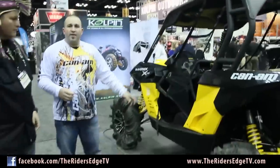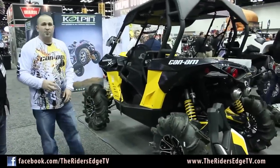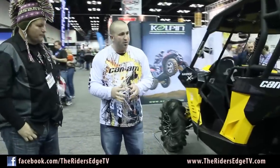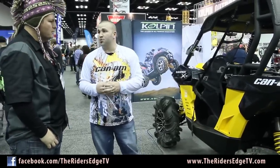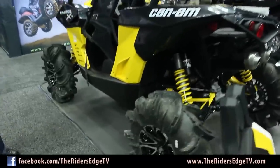This is the new Can-Am 1000 Maverick X side-by-side. If you haven't had a chance to ride this machine, you will love it. Before I started racing for Can-Am, I rode Polaris and was a true Polaris fan until I got on my first Can-Am. Their saying is 'the ride tells it all' — and the ride says it all with this machine. Once you go to Can-Am, it's kind of hard to go back to anything else.